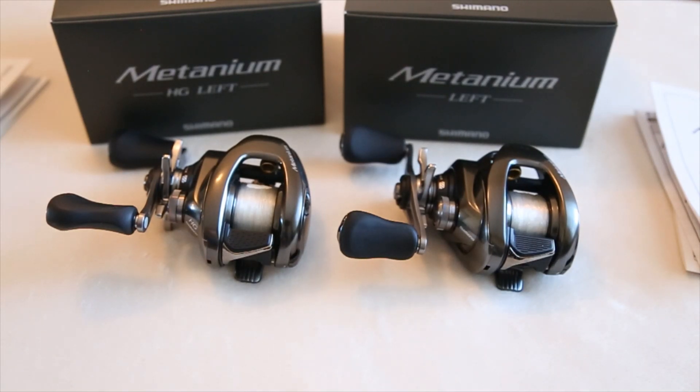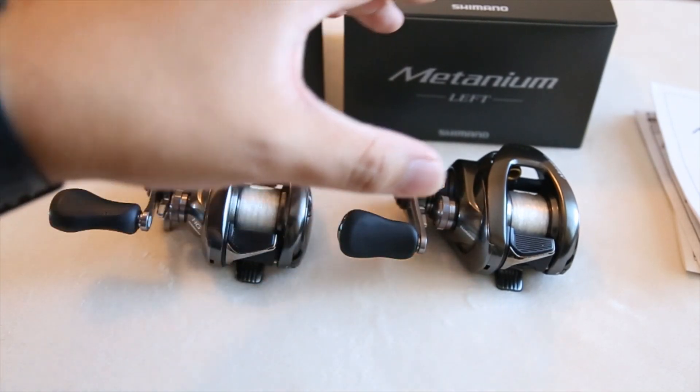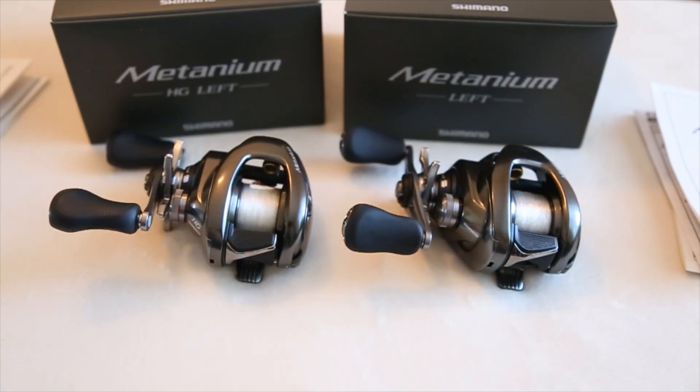This video is going to talk about the 2020 Metanium by Shimano — by far the best reel of 2020 and my workhorse, my go-to all the time. I have two here on screen: a US model and a JDM model. I'm going to talk about both, the price points, and the pros and cons of each so you can determine which one to buy, as they both look very similar.